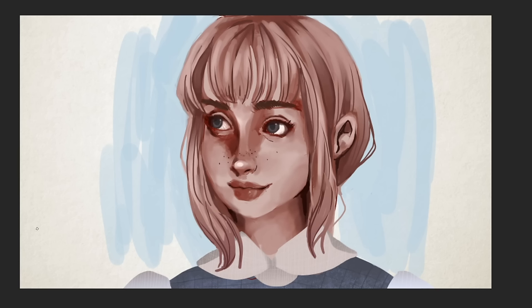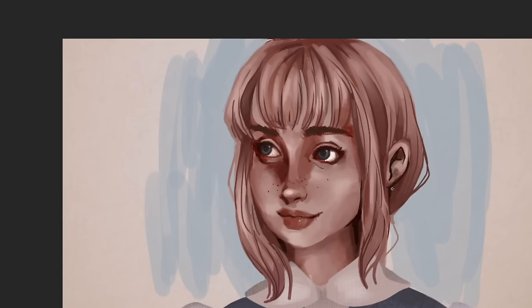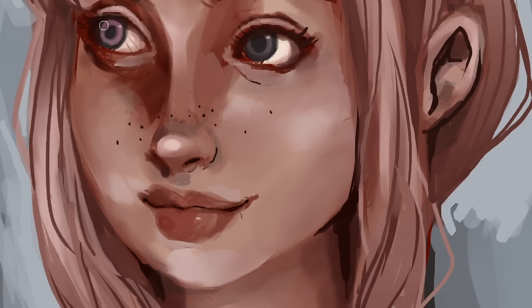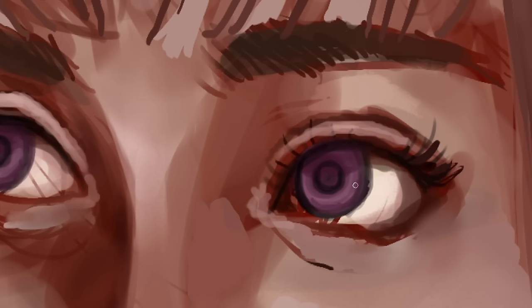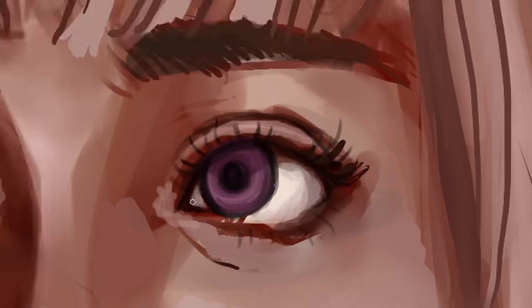I also watched a tutorial on digital painting. Sometimes it feels shameful or embarrassing to look up tutorials when you're already someone who does this full time or makes tutorials yourself, but this is something I've been getting over recently and it has helped my art journey so much. It's easy to feel like you're not supposed to keep learning at a certain point, but that is such a limiting mindset and something I really needed to let go of.